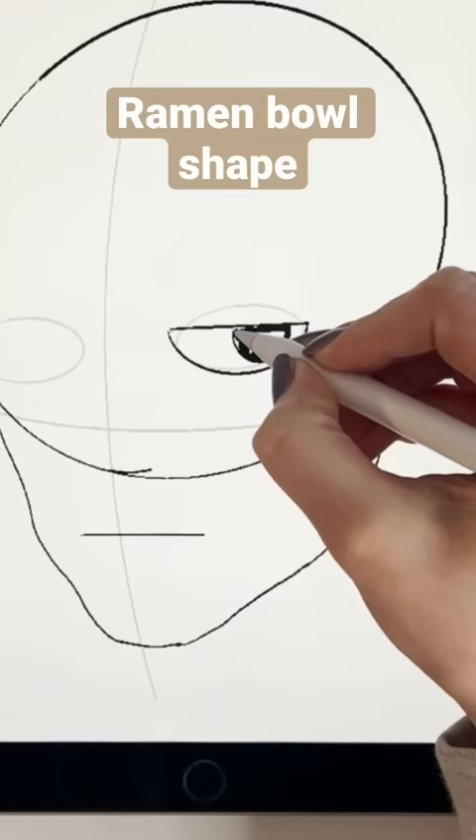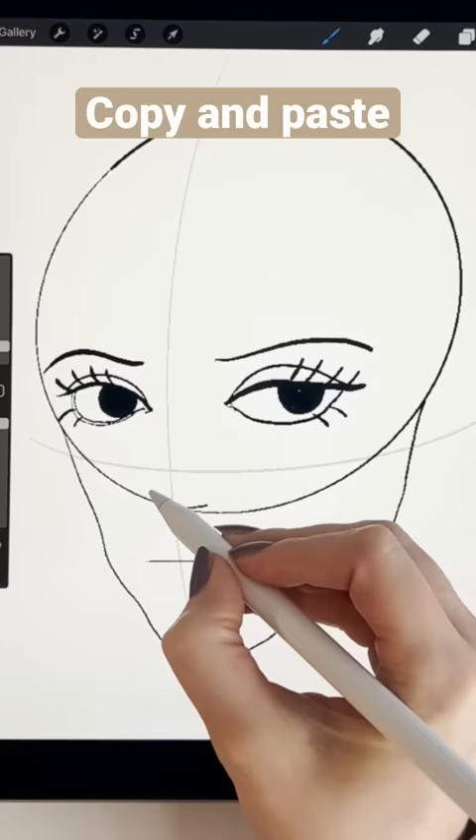Here we put the nose, mouth, and eyes. For the eyes, draw a ramen bowl shape and make her angry, like your mom when you forget to wash the dishes.